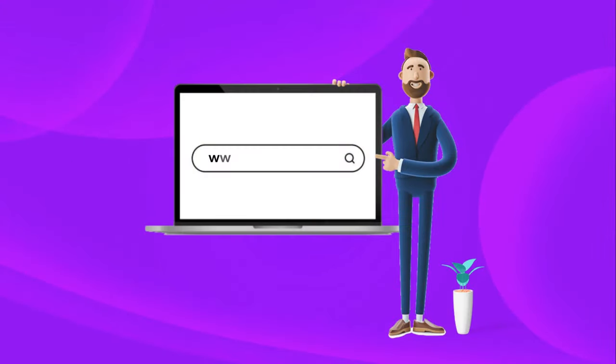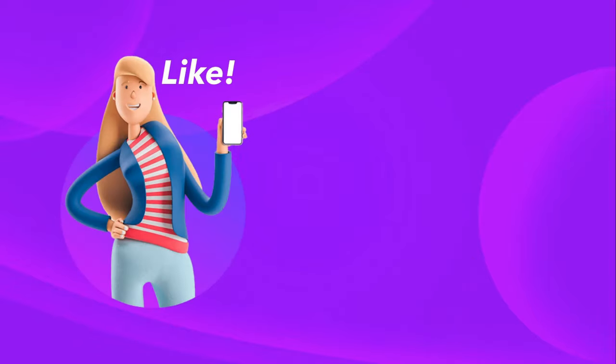Thanks for watching. Like, share and subscribe for more products on InterTools.